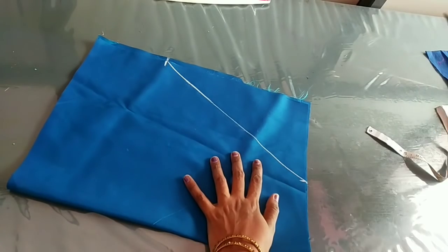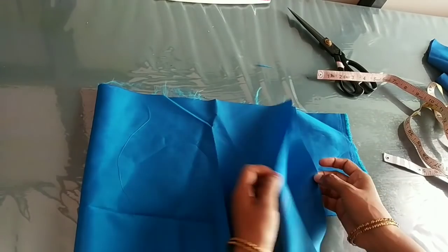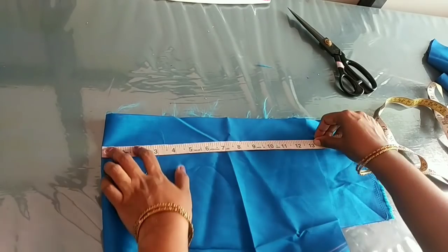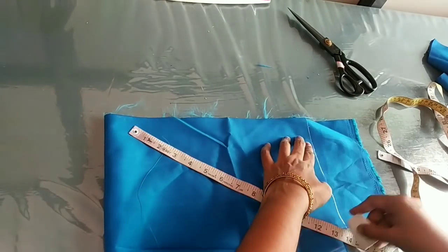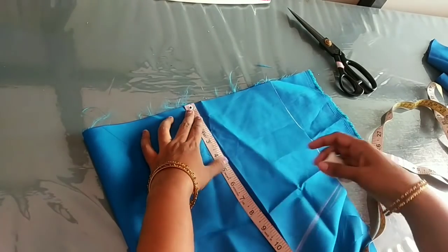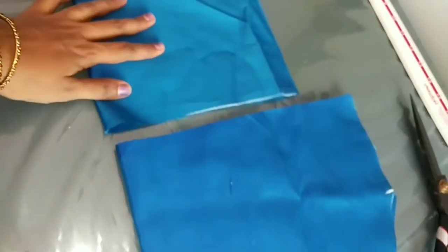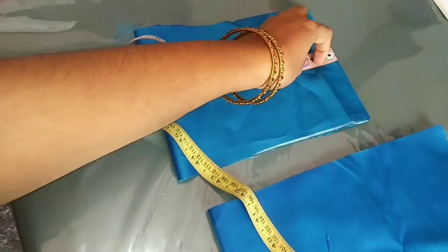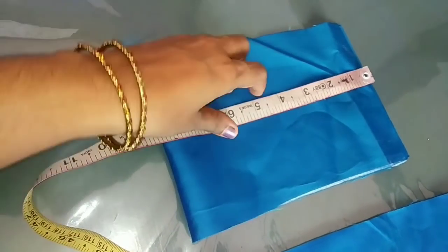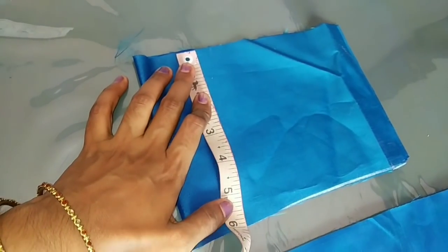So I will cut it 4 inches. Let's cut the belt. I will cut the belt — I will cut the length. This is 6 inches.